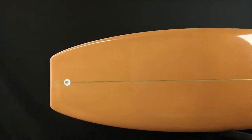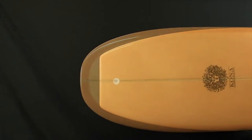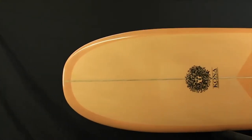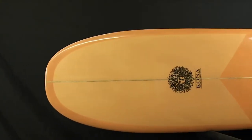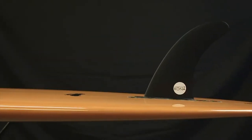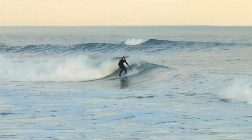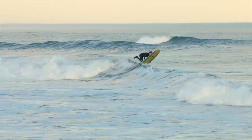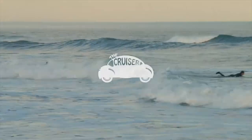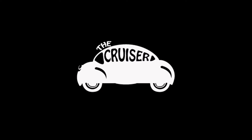The rails are 50-50 in the middle that transition into a pinched down tail. The bottom features a slight single concave under the nose that flows to a slightly rolled belly out the back that allows the rider to move from rail to rail. The Cruiser is the perfect board for easy gliding and trimming down the line.